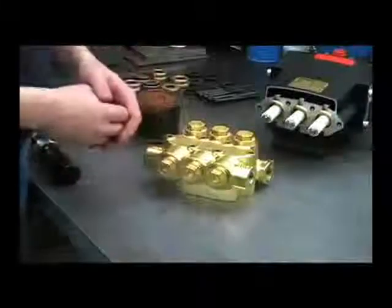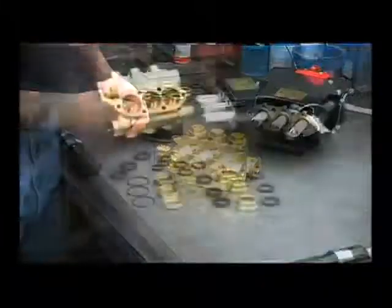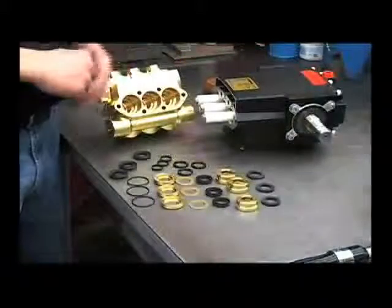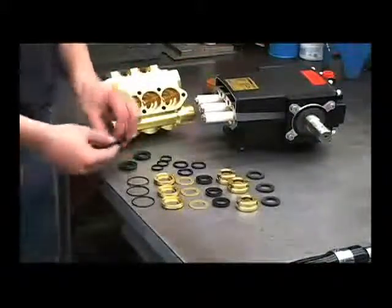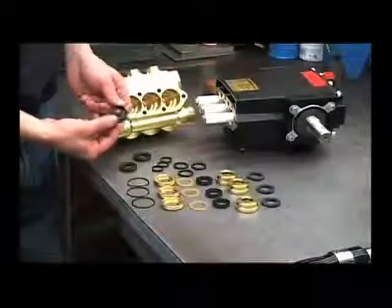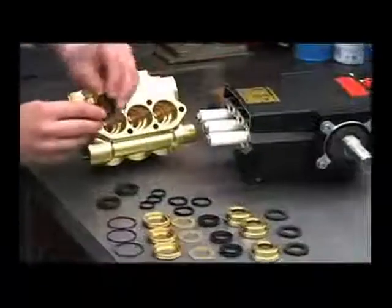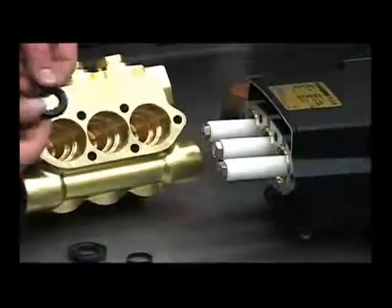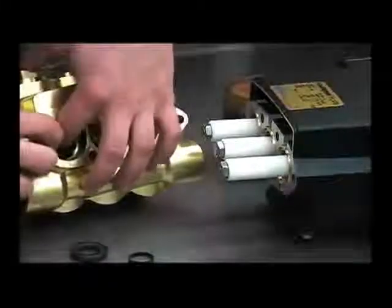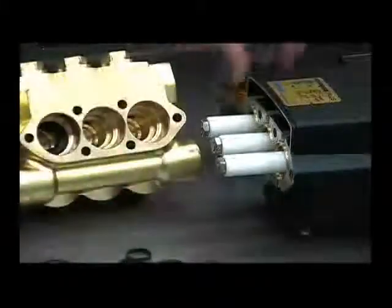Now we're ready to reinstall our new packings and packing retainers. First thing we'll do is install the high-pressure cups into the head. Put some oil on these cups and make sure that the groove is facing the head, then push it down into the head. Repeat for the other two.